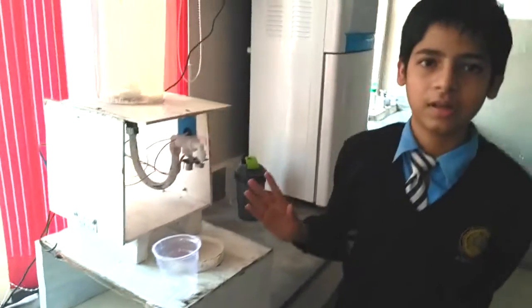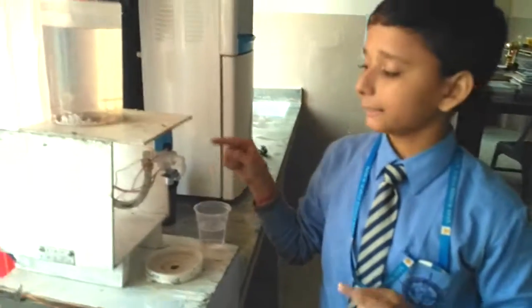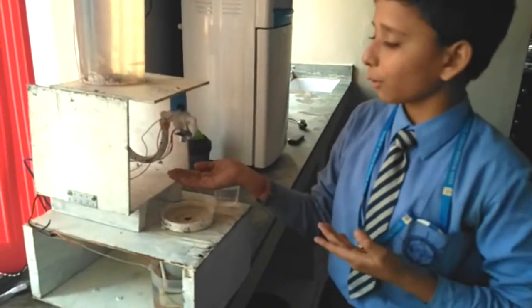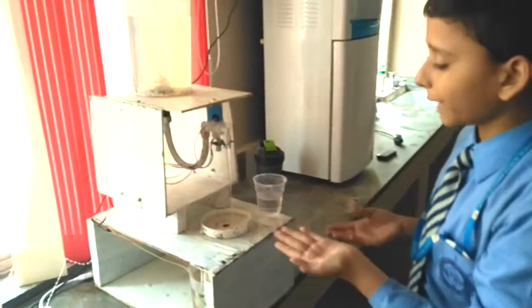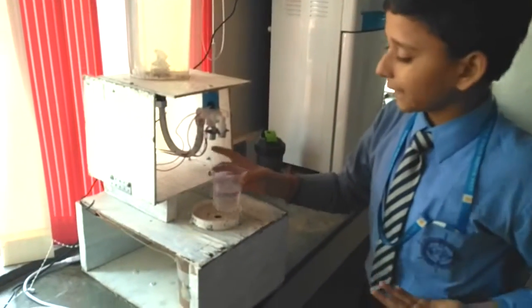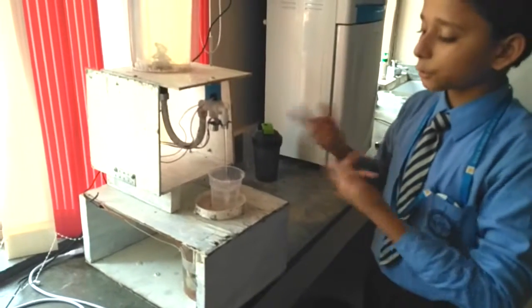Hence we promote conservation of water through this model. As soon as the ultrasonic sensor, which is placed here, detects any object — such as my hand beneath it — the tap would start automatically. As it detects the cup, the cup starts filling automatically.